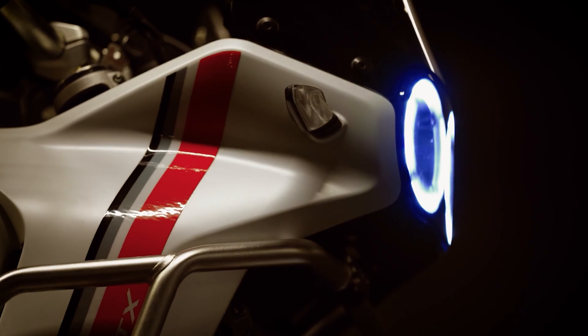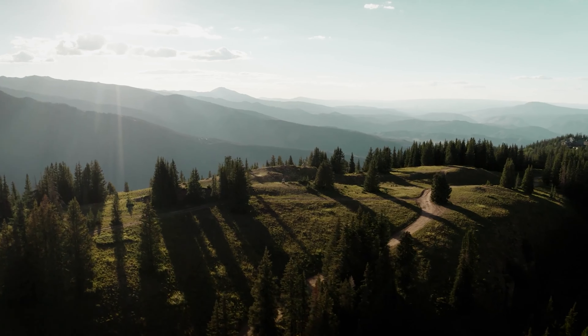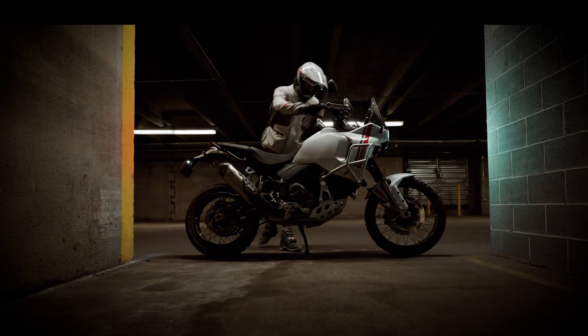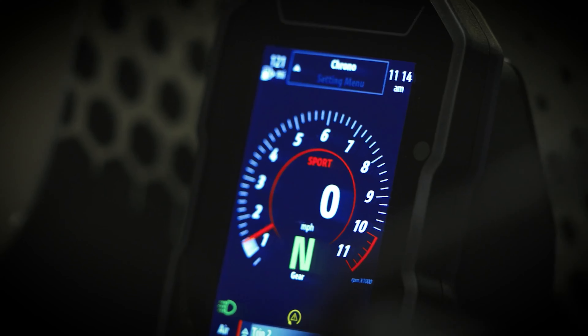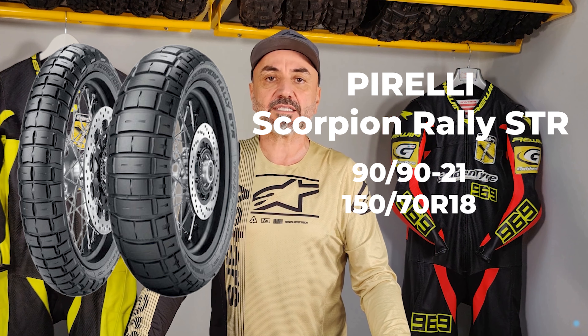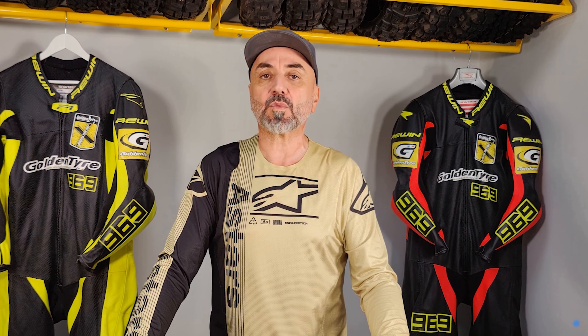Last but not least, we have the Ducati Desert X. This bike is a beast in its own right, with the soul of a champion. Its powerful engine and balanced chassis make it a force to be reckoned with, whether you're tearing up the dunes or carving through twisty trails. The Desert X mounts Pirelli Scorpion Rally STR in 90/90-21 front and 150/70R18 rear tire setup — but here's where it gets interesting. On the Ducati, the Pirelli honestly works better. I think it's something about the balance of the bike; with the Ducati, you have the feeling of more confidence in your riding, even on gravel roads.